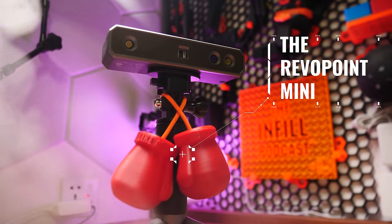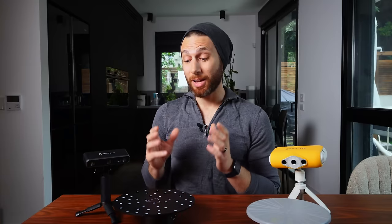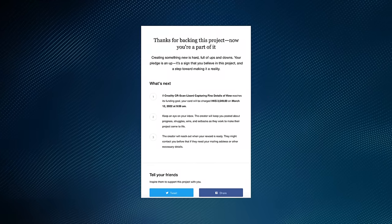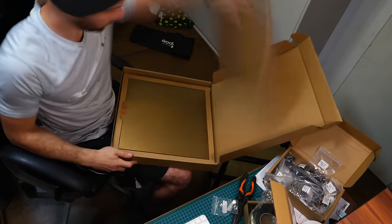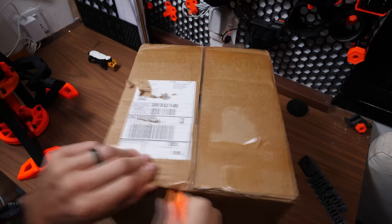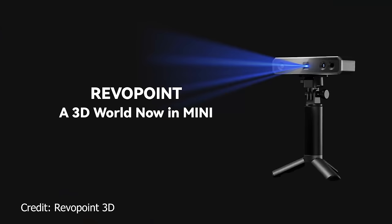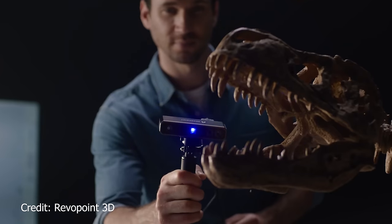And in the right corner, weighing in at a lightweight 160 grams, the Revopoint Mini. I originally discovered this scanner at Formnext in Frankfurt and was blown away by the quality of the scans in their booth. After a few months of back and forth emails, Revopoint agreed to send me this unit free of charge for review — however, no money changed hands. The Revopoint Mini boasts 0.02 millimeter accuracy, industrial blue light, high-speed scanning, and a lightweight, convenient form factor.